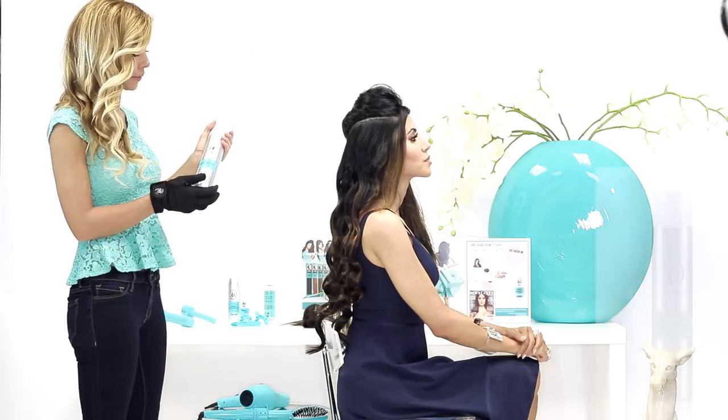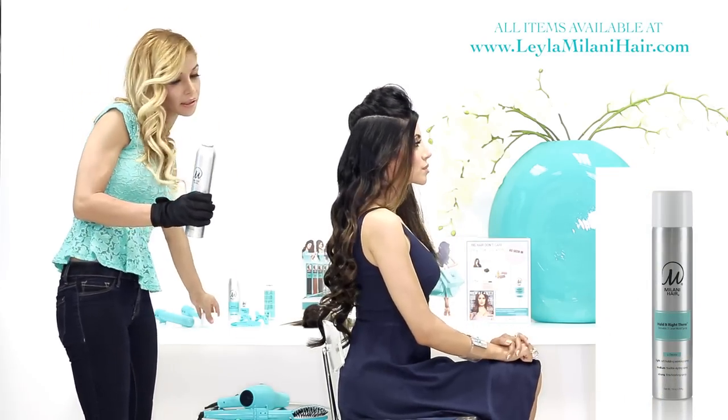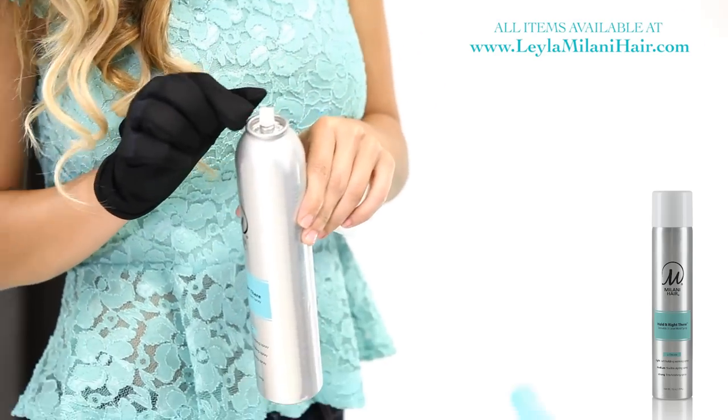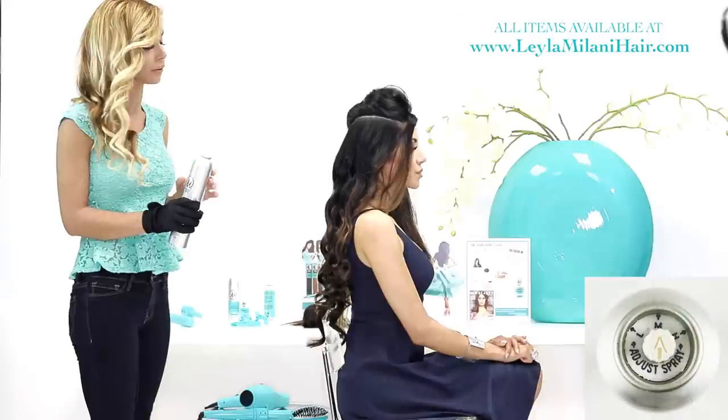Now that we're halfway done, I'm going to be taking the Hold It Right There hairspray. I'm going to be placing it on low — and that's what I like about this product because you're able to control what level you want the hairspray to blow. And I'm going to be just blowing it out.